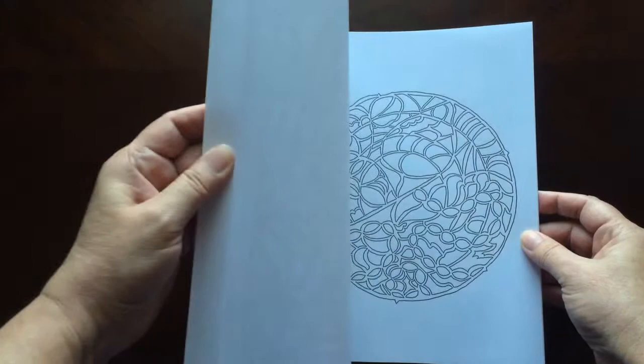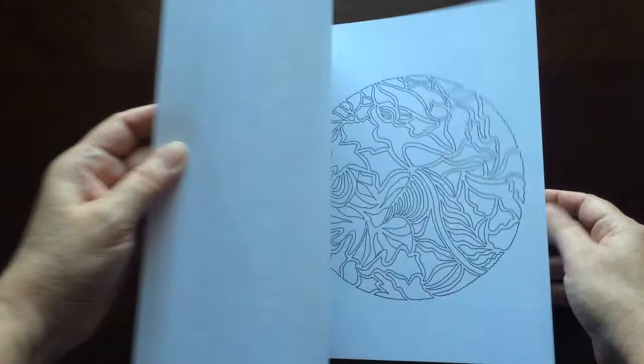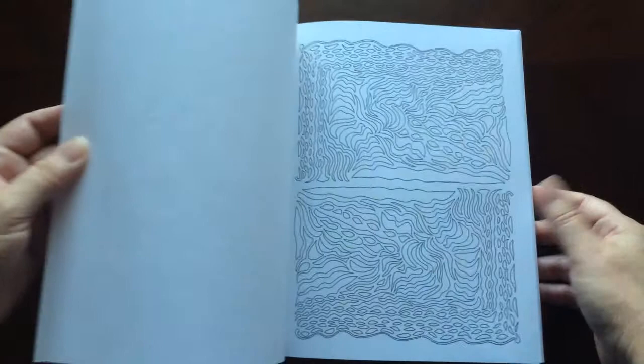This book has 45 abstract doodles for you to color in — no pressure, no stress. What do you envision when you see them? That's what this book is all about.